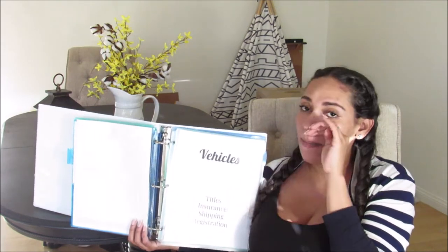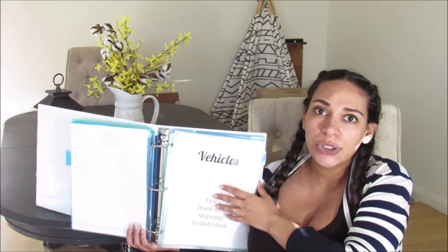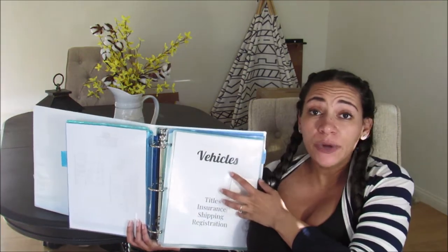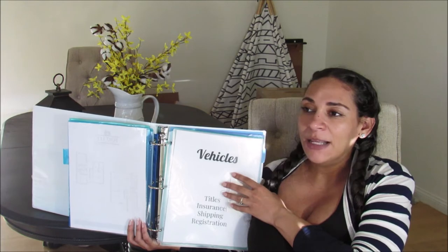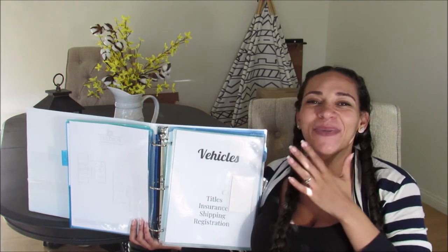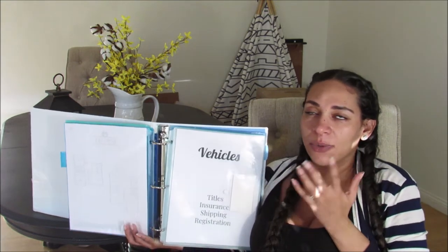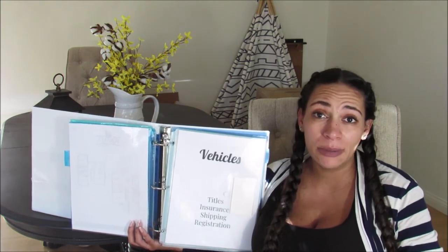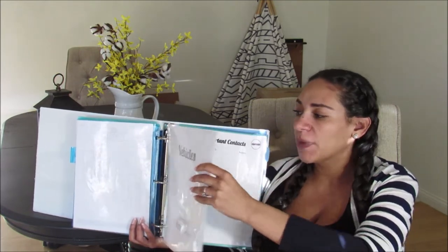The next thing is my vehicles list. We have two vehicles — the plan is to ship one and drive one. I want to keep all of our titles, insurance information, shipping information for our vehicle, and registration information all in one place. It's really important to keep your most important documents with you and not let the packers pack them — if something gets lost or damaged, it's really hard or impossible to replace. So all vehicle titles, insurance, and registration information will stay in our binder.